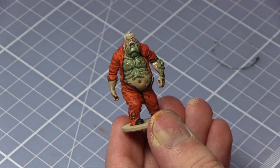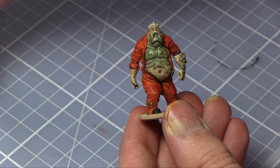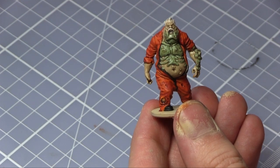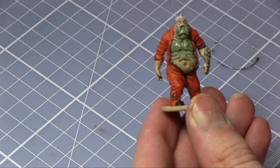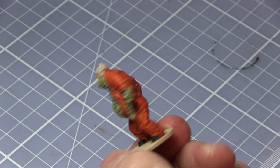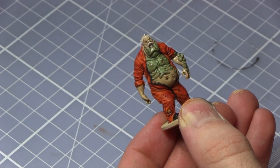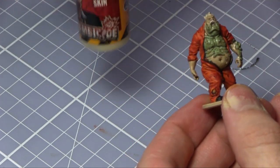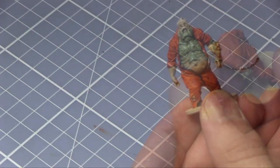Now that the shade has been applied to the whole model, the next step is to go back over with the Scaly Hide, the Prison Jumpsuit, and probably also the Brain Matter Beige. This is just to get some enhanced definition — going over the scales, the jumpsuit, and the hair with those base colours. You can also use Zombie Skin from the core paint set to highlight some of the facial features if you want.